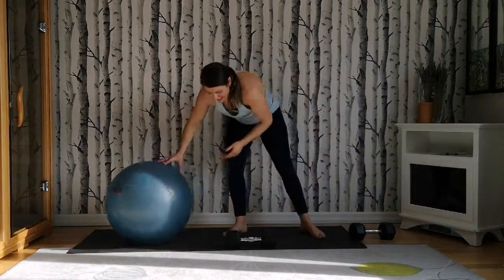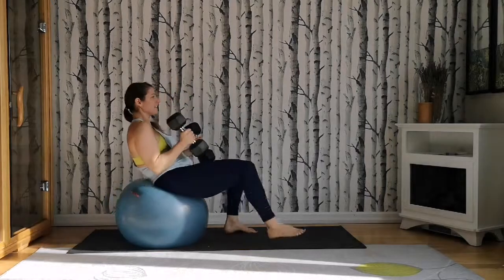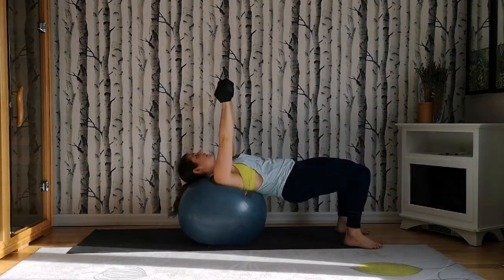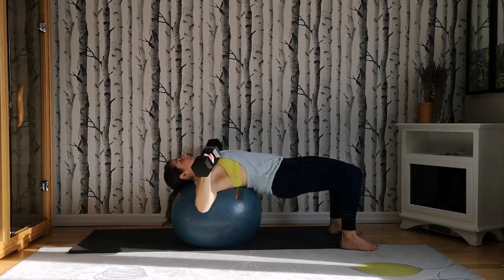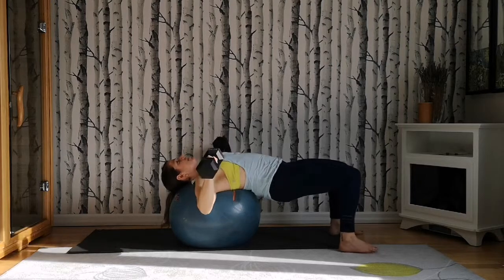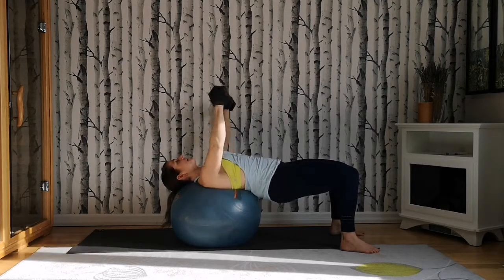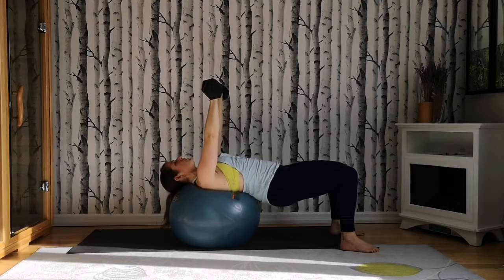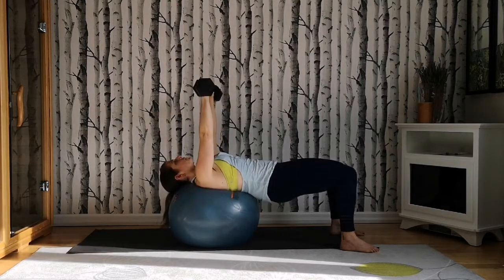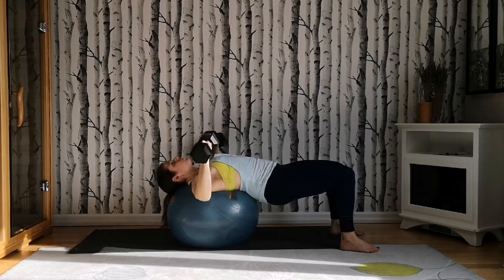Next, grab your stability ball and your free weights. Come into your chest press. Sit down, walk your legs out so your head is resting on the ball, hips are lifted. Push your feet into the floor, squeeze your hips towards one another. Inhale — arms go out wide, exhale push. Keep them in line with your chest, not bringing your arms over your face. Shoulders stay down, packed away from your ears. Work with a weight that feels comfortable for you, and eventually you can use heavier weights. Squeeze the hip bones towards one another, squeeze the butt. We're going to do 10. Two more. Walk yourself back up.